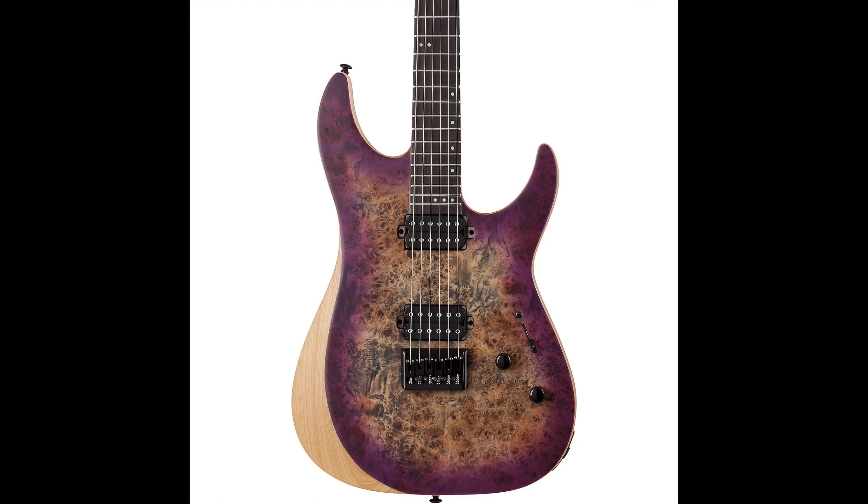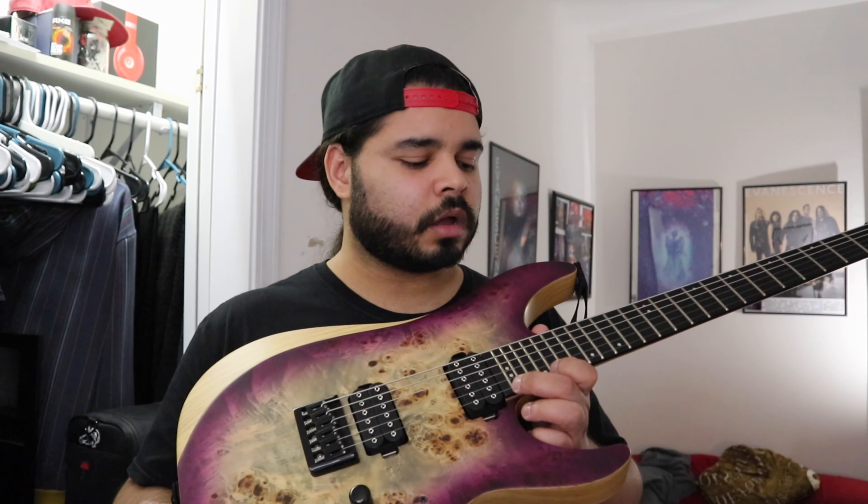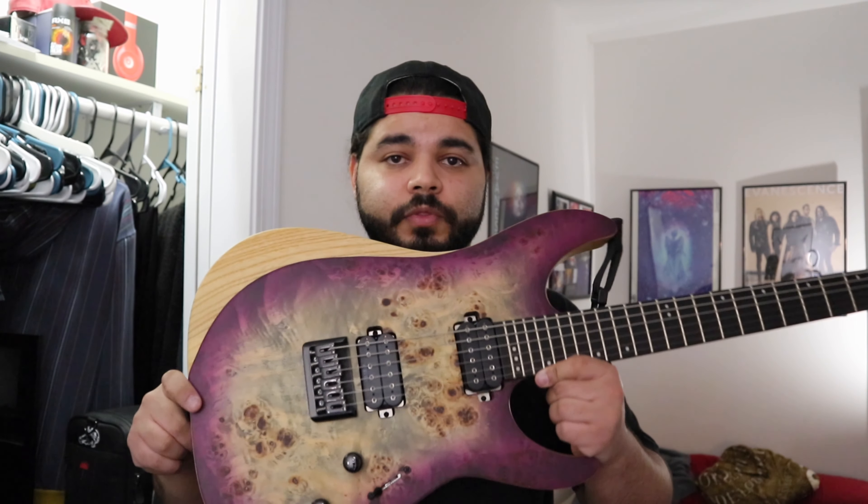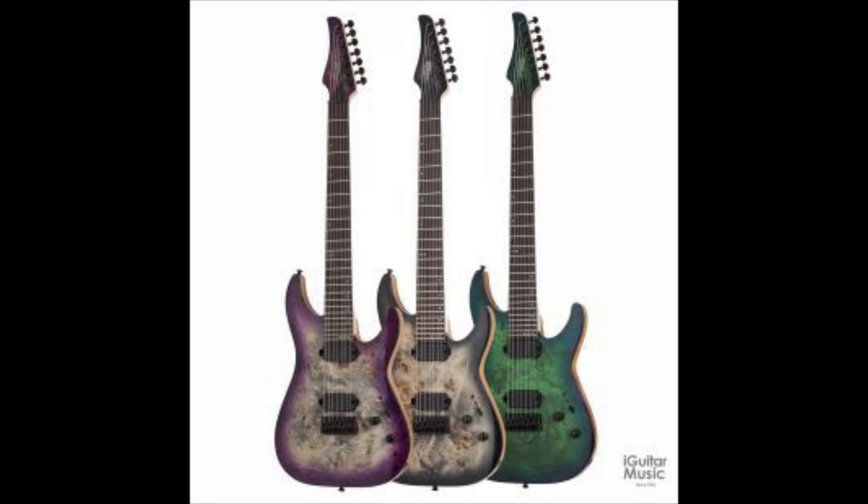In terms of the pickups, they sound very nice — I honestly forgot what they're called. I've never thought about swapping them out because they sound very aggressive, especially in drop D. I use 11 through 56 for drop D and as a whole it sounds very nice.